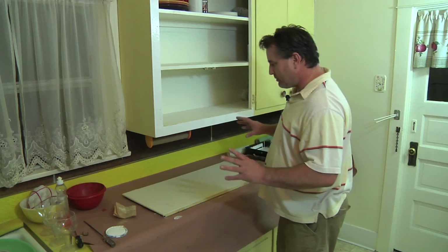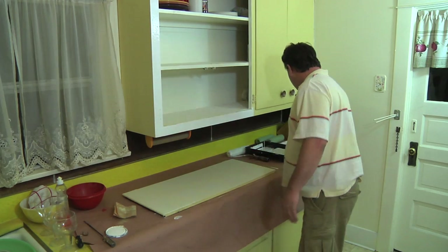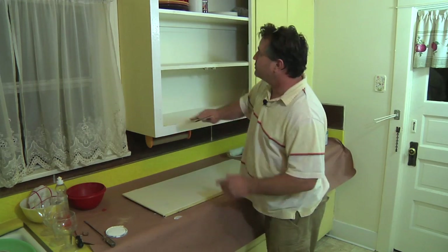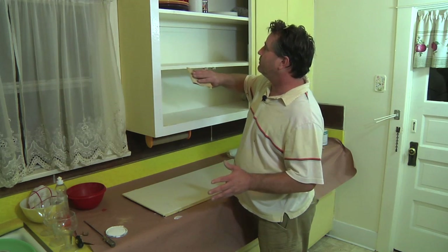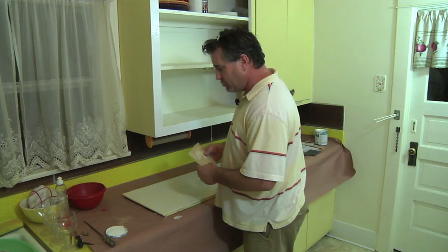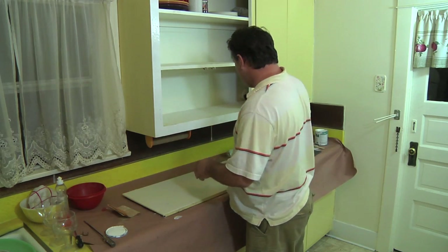The primer has set and we're going to put our first coat of paint on the kitchen cabinets. First, take some sandpaper and hit all the primed areas. Get any excess loose primer, flakes, or anything of that nature — just sand it down lightly using 120 grit. Then take a rag and wipe all the dust and debris out.